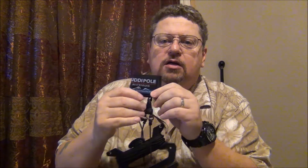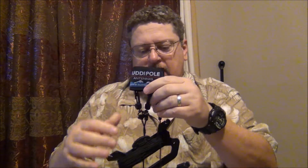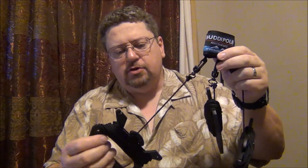Hi folks, Dave here, AF5DN. I'm going to talk to you today about your BuddyPole Guy Kit upgrade. Now if you've got a BuddyPole, you may have purchased one of these Guy Kits for it, and they work very well — I really enjoy using it.